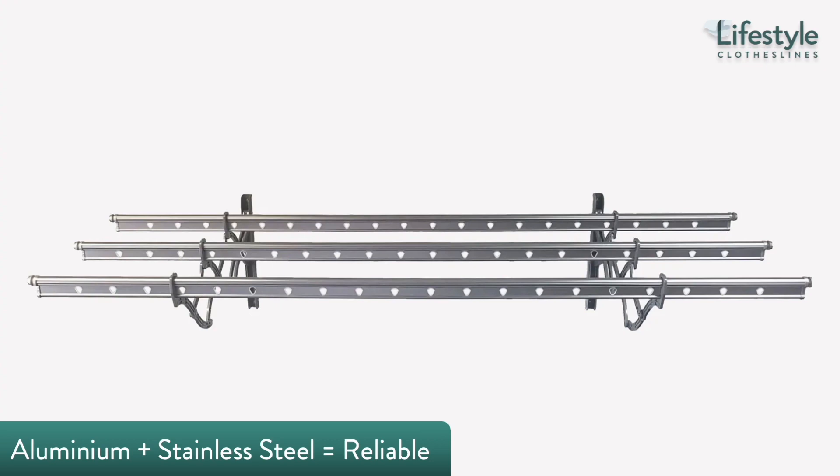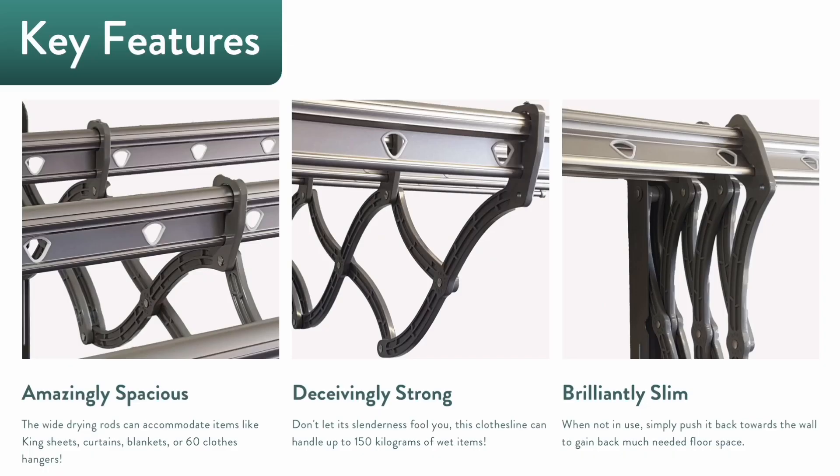Heavy-duty components like aluminium combined with stainless steel result in a durable, long-lasting product. The Topline S01 screams quality from every angle — don't mistake its slender profile for something flimsy, because it can handle up to 150 kilograms of wet items, boasts built-in rust resistance for a long lifespan, and features an easy-to-use accordion style mechanism for space efficiency and smooth operation.